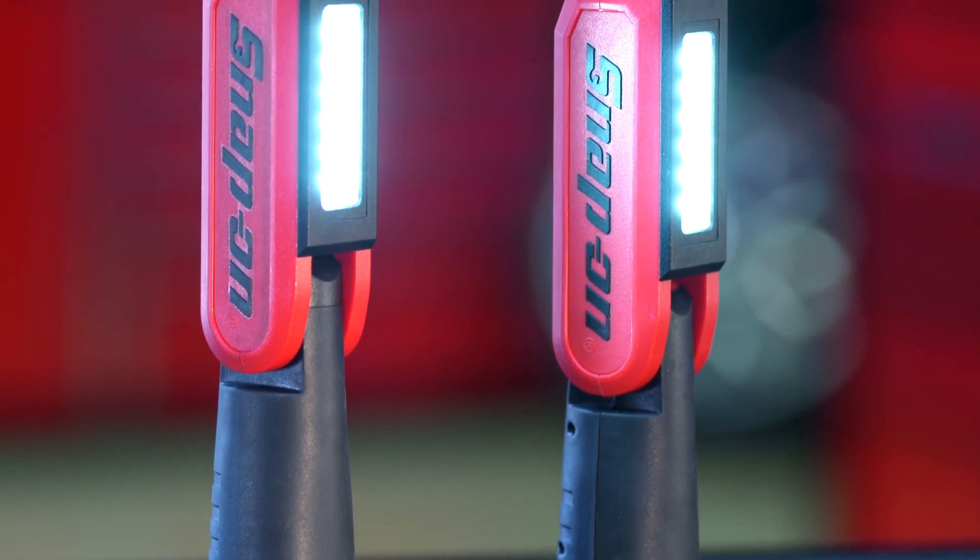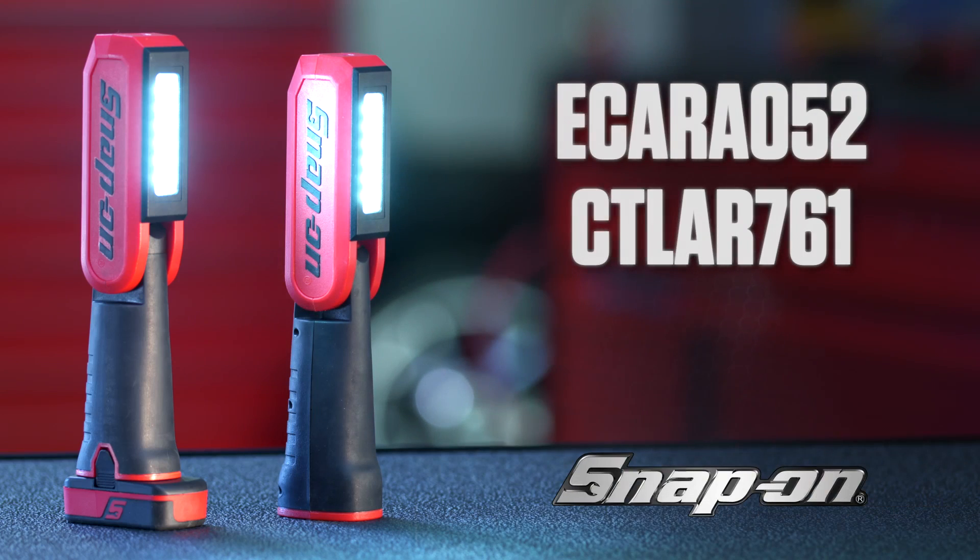The eKARA 052 and the CT LAR 761 — two great lights made by one great name: Snap-on.